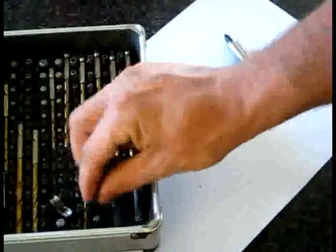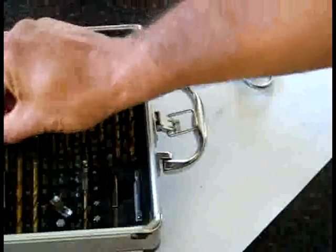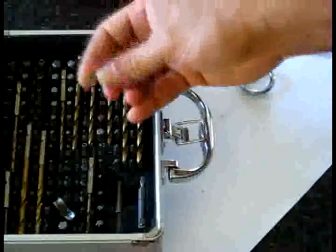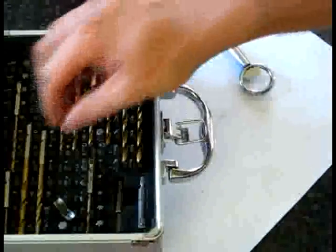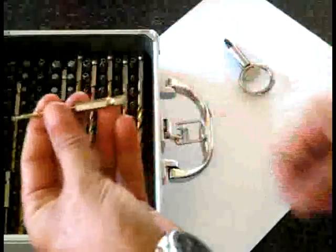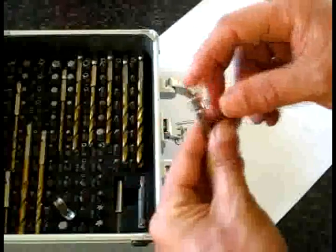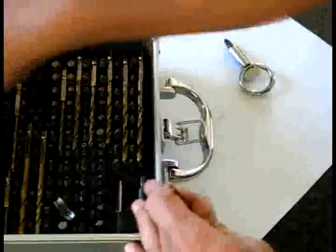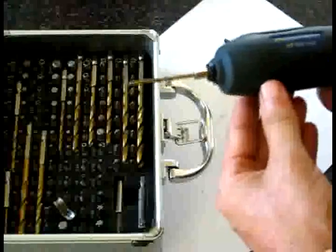It has all the different screw heads on it — star, all the different sizes of flathead screws, all the different Phillips heads, odd-shaped and funny-shaped ones. What I also did was purchase separately — if we can get them out — some of these. These are just the old standard drill bits, but they've got the clip-in end, so you can literally just clip them in and use them.